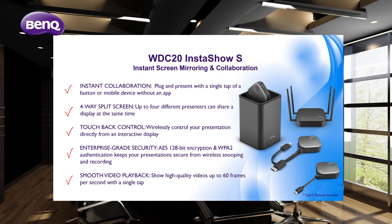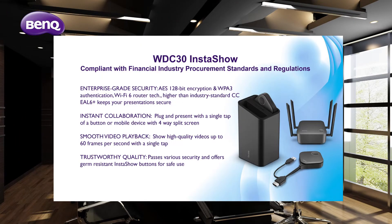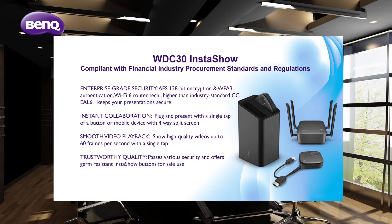The WDC 20 also supports smooth video playback, showing high-quality videos up to 60 frames per second with a single tap of a button. The WDC 30 is an enterprise-level wireless presentation system compliant with financial industry procurement standards and regulations. It offers enterprise-grade security with AES 128-bit encryption and WPA3 authentication, and next-generation germ-resistant InstaShow buttons.